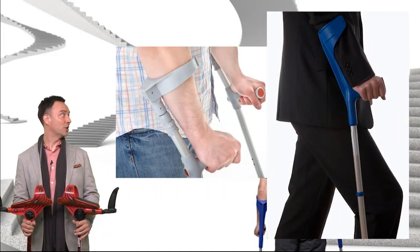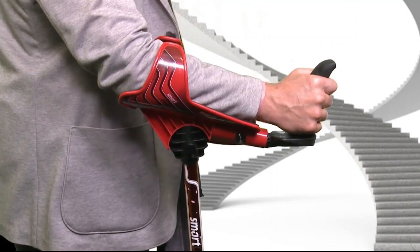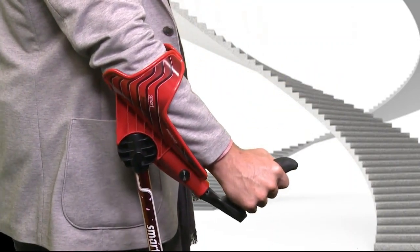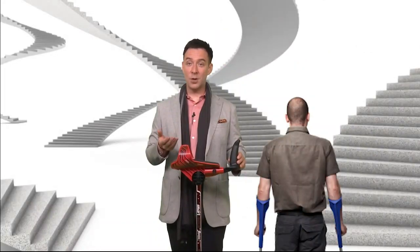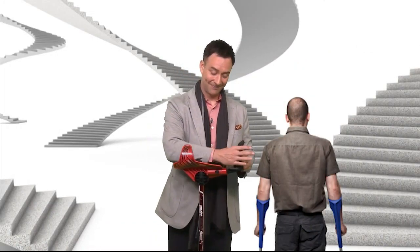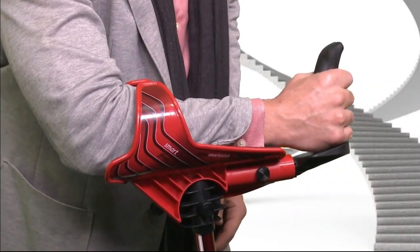Loftstrand or elbow crutches are shaped like this. Smart Crutches, however, offer the improvement of letting you adjust the angle of the forearm supports. If you keep flattening out the angle until it's parallel to the floor — look at that. Now you have a platform crutch as well.